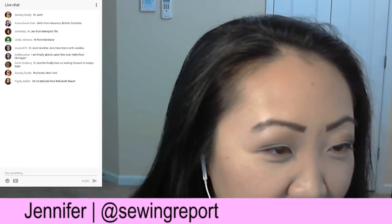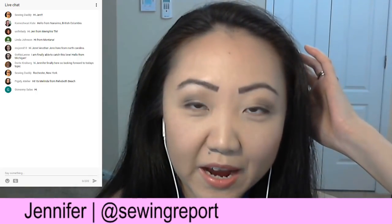Welcome — we've got Melinda from Rehoboth Beach in Delaware. Let me know what you think of this new setup. We've got Gothic Lenny from Michigan. This hour — or longer if you want — we're going to be talking about how I started a YouTube channel, what my background is, producing the videos, and even these live shows. Even though it seems very casual, it actually takes a bit of planning.